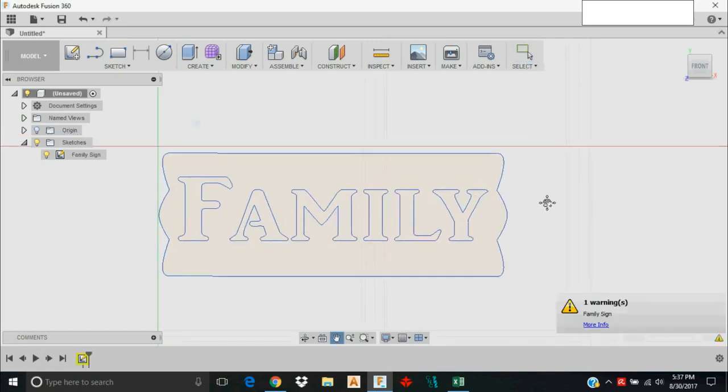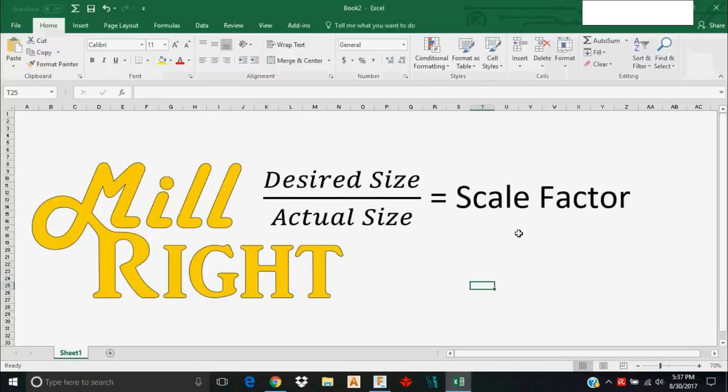The first thing I want you to realize is that not every DXF file — actually very few DXF or SVG files — are going to come in at the size you want to make them. So we need to take a couple of measurements to see how large it actually is and get it where we want it. Here's a formula that's going to help you understand how to scale the sketch you've imported.